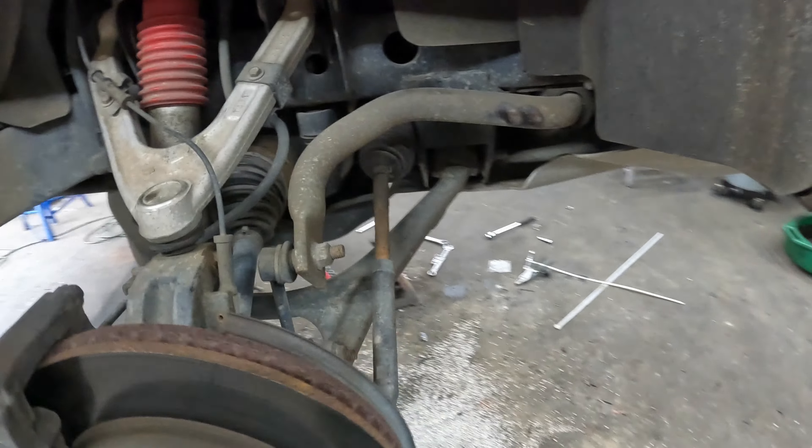Go ahead and disconnect these tie rod ends while I'm in here so we can get those loose and maneuver this knuckle if we need to. Got the tie rod off. Went ahead and pulled the speed sensor off — there's a connector there with a little piece that attaches right here, I think it's still stuck in. Get it out with one of these. That's that — you're putting a wheel bearing in, so try not to mess that up. We are ready to try to get this control arm out.